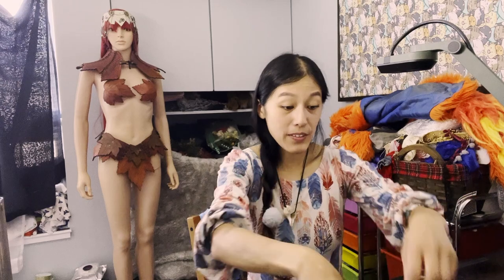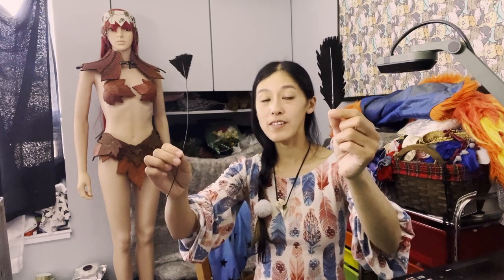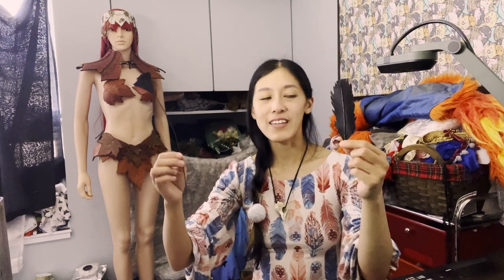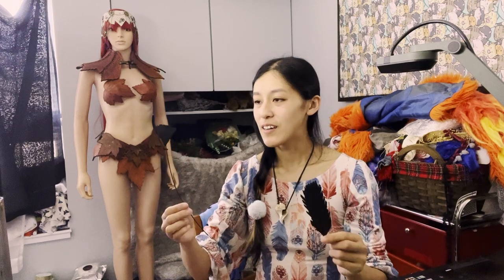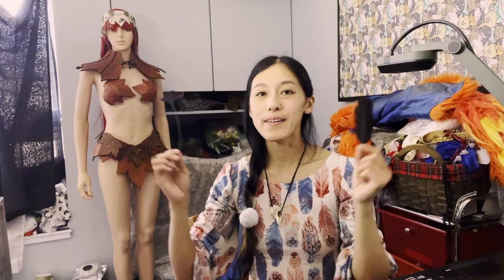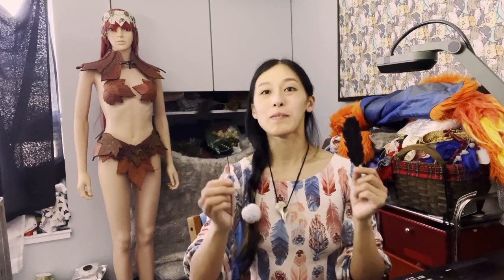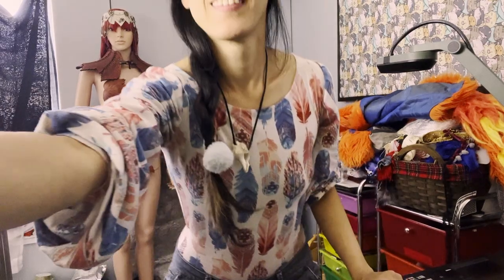So that was today's tutorial. You now know how to make two different types of millinery feathers. Please feel free to share this and use it for whatever you want — I hope this helps someone. Thank you for watching, and for more tutorials like this one and others, subscribe to my channel. Bye-bye!